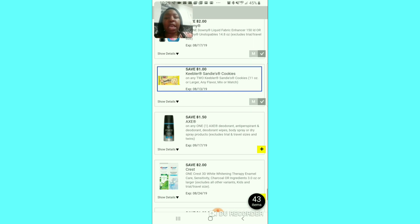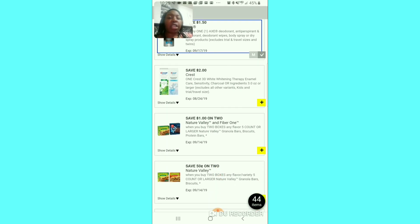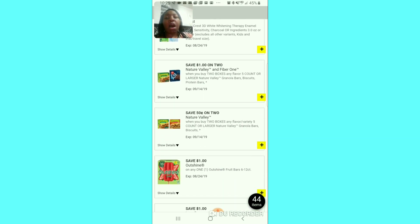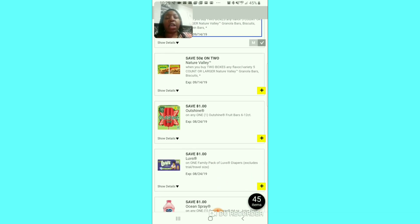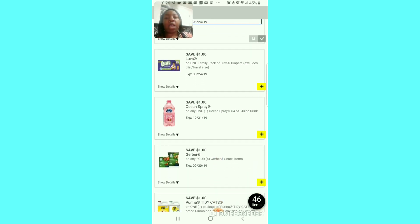A dollar fifty for the Ace — I'm going to clip that. I'm not going to clip that $2 off unless you need it. A dollar off of 2 for the Nature Valley and Fiber One — I think that's a good coupon; they go on sale for $2 for 5. The 50 cent off of 2 — that's nonsense. The dollar off for the Outshine fruit bars — it's a decent coupon, I'll clip it because we usually don't have that one. The dollar off for the family pack — they know they're wrong — no, the family pack is probably close to $20, I'm not clipping that.